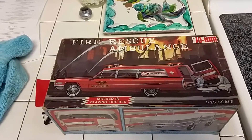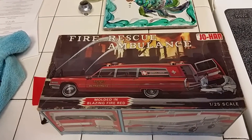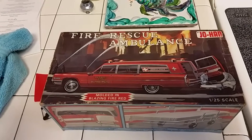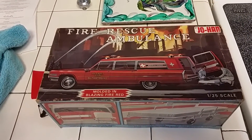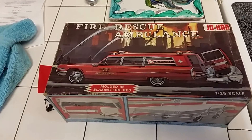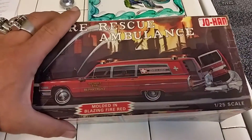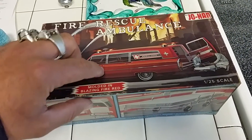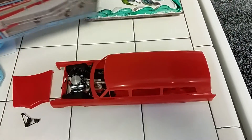A few tips about these Johan kits and older kits in general — for one, they are very brittle. This one in particular, breaking things is very commonplace, so you have to be very gentle with it. Also, there's not a lot of detail underneath the hood, and the lines for the doors aren't very deep, so you have to be careful — you can't put a lot of paint on it.